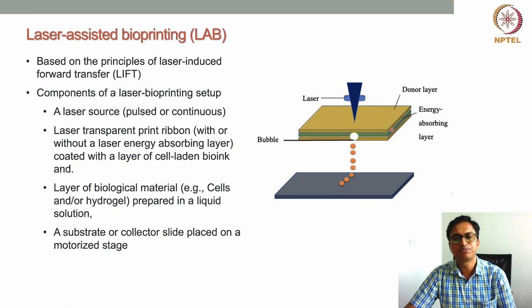The ribbon has three layers. The top layer is a transparent glass layer through which the laser can pass. Below that is an energy-absorbing layer made of gold or similar material. Below the energy-absorbing layer is the bioink — a cell-laden hydrogel — which can also include biomolecules like growth factors and other bioactive factors. This ribbon must be made fresh before each bioprinting process.